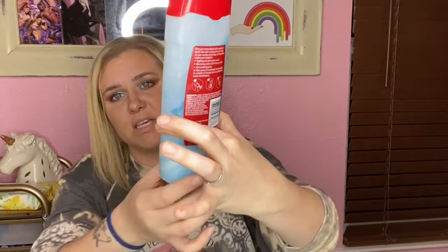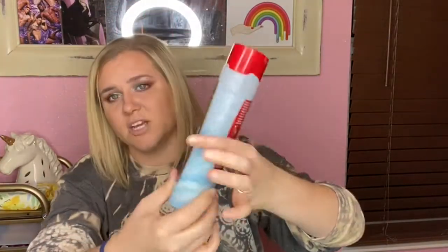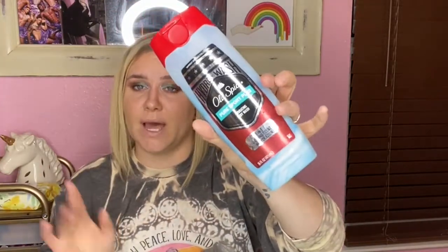Next is the Old Spice Pure Sport Plus Hydrating Body Wash — this is my fiancée's. It's very full still. She hates it: hates the way it lathers, hates the smell, hates everything about it. It ended up in the trash. We're really good about not wasting things, but when something is just that bad, it's absolutely not going to work for us.